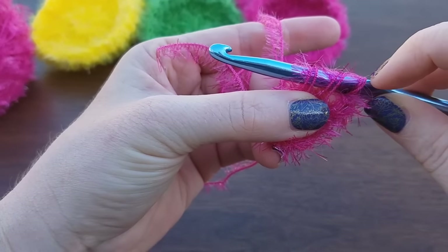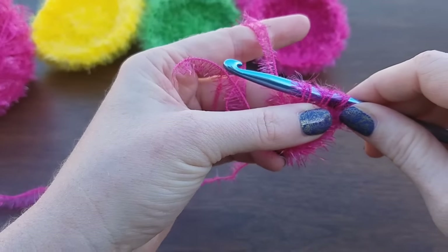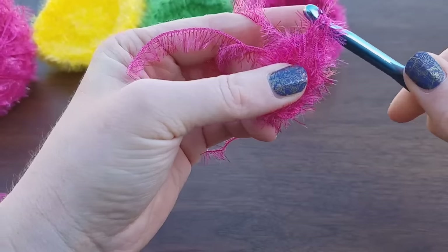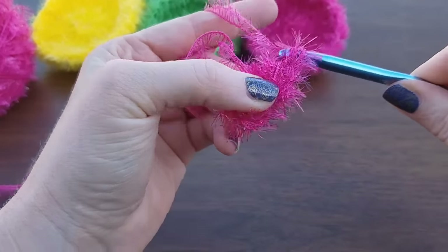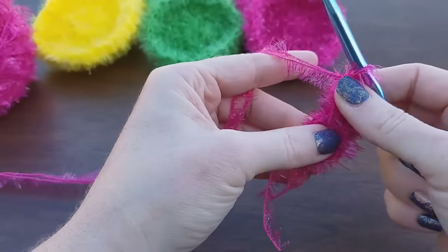We are working with double strands, so you can see we've got six technically, but we're going to call them three loops on the hook, like a regular double crochet. Yarn over, pull through the first two, yarn over, pull through the last two. We do 14 of those. The first chain three is going to count as a double crochet.